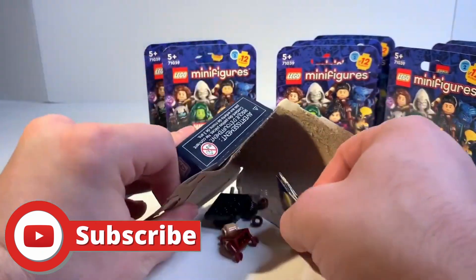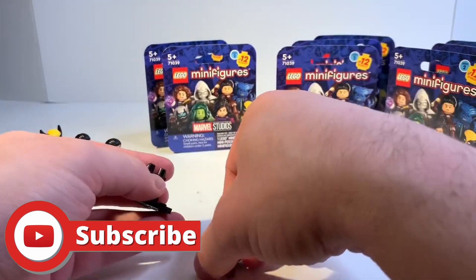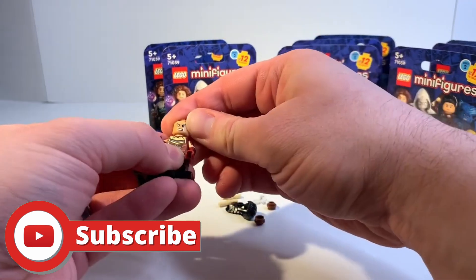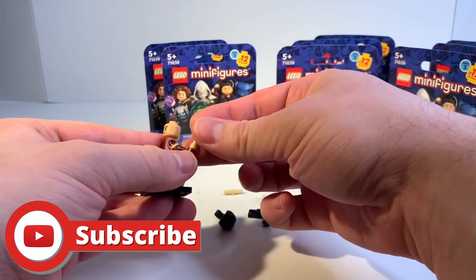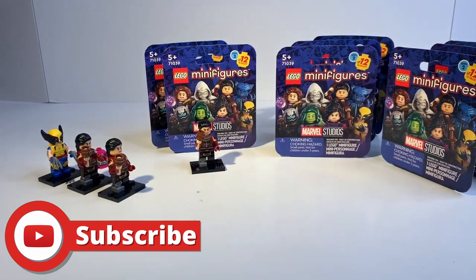And we got another Echo. Wow, I love Echo so much — that's sarcasm by the way. Echo is one of the most irrelevant characters to ever be put on screen. I do think it's interesting that they gave her a different look than what she had in the TV show.